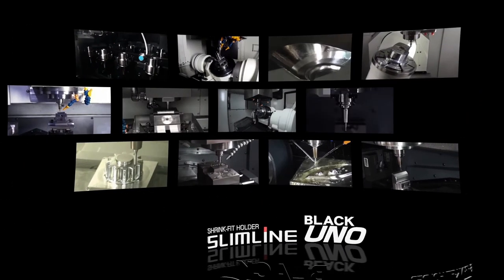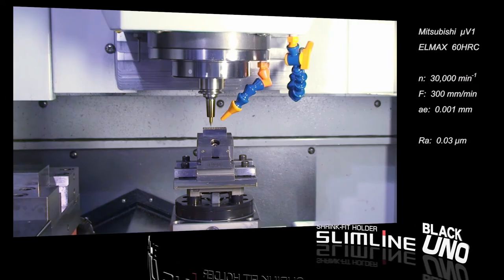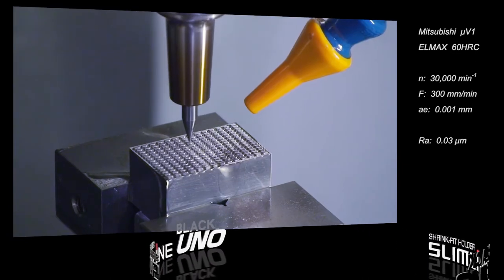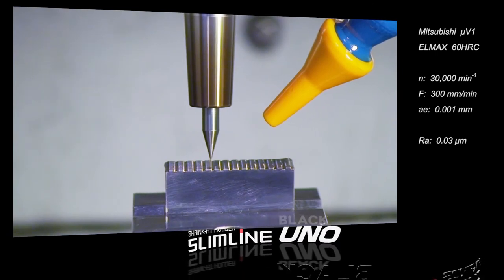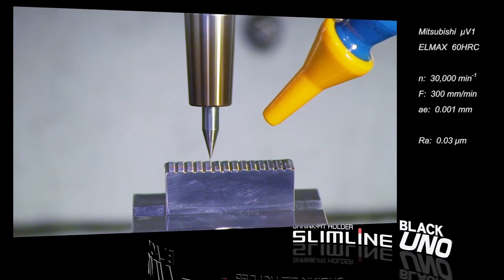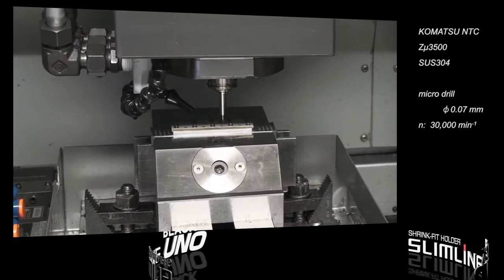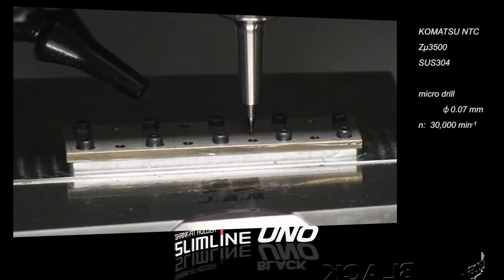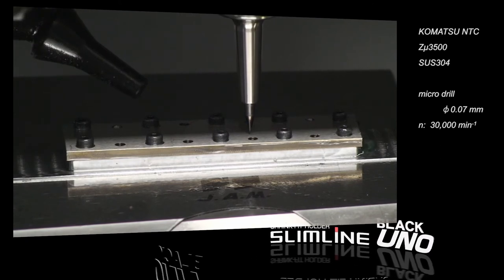Now we'd like to show you an actual machining video. This is precision micro-mold machining of hardened steel — we can achieve a finished surface of Ra 0.03 micron. Next is a diameter 0.07 mm micro-drilling: you can make more than 250 micro-lubrication drill holes with a single cutter.